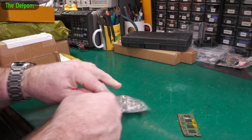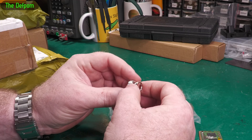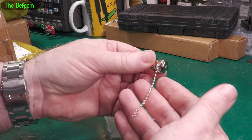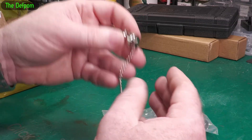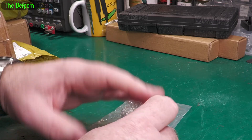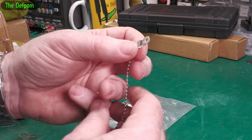It's a bag of BNC covers. So if you've got BNC adapters and things like bits of test gear, you can put these little covers on to help protect them and keep them nice and tidy. These ones actually come with little clamps as well — you can attach the clamp to the device so you don't lose the cover.